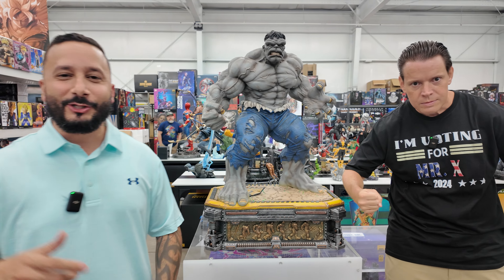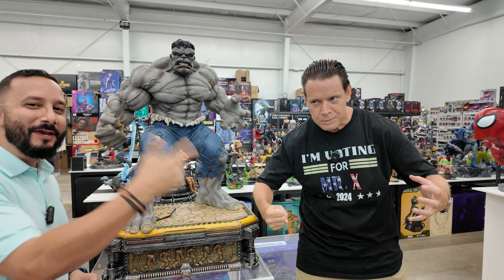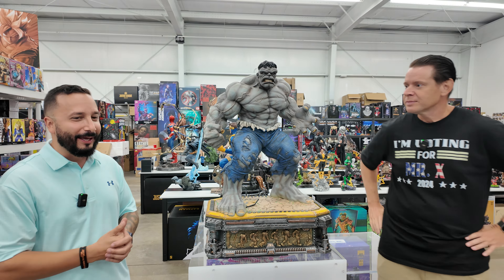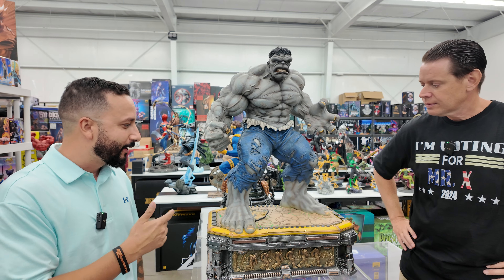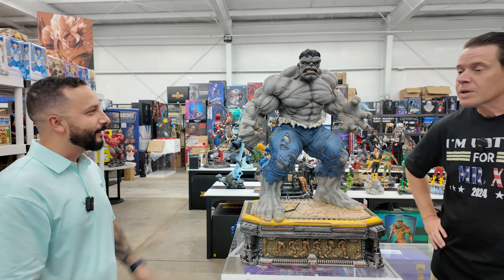Hey guys, welcome back to the Collector's Table. I've got a special guest with me here at StatueCon today, Mr. X himself. He took the time, I appreciate it man, and he's joining me on this little mini review of this Gigantor LBS Hulk. Really big piece. Thoughts on this, what do you think?